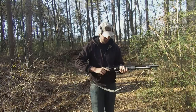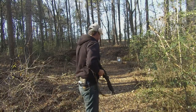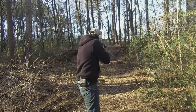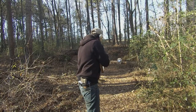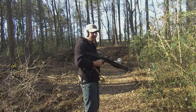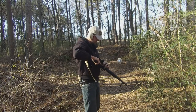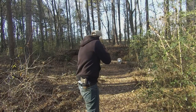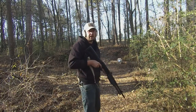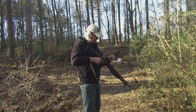Beanbag round first. Let's try the bolt. And lastly, the .22 caliber pellets.